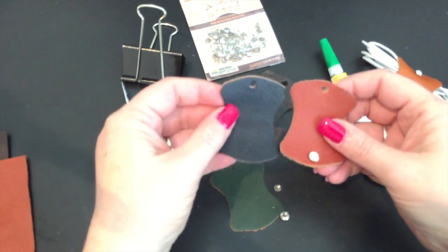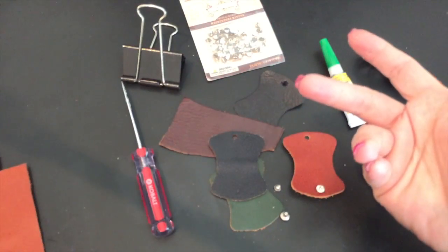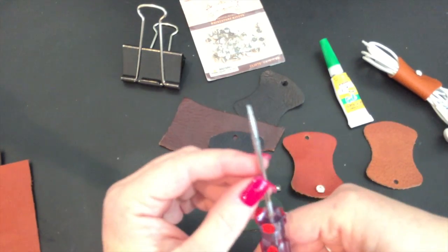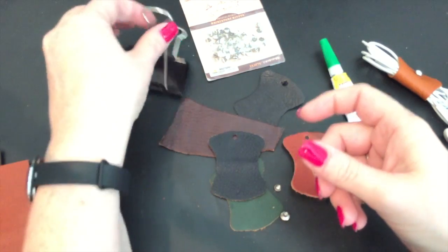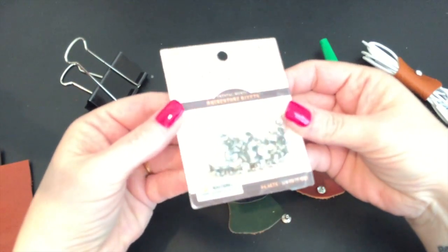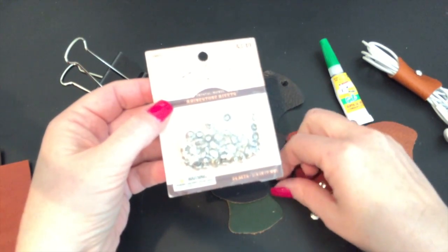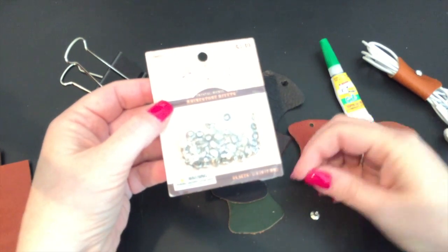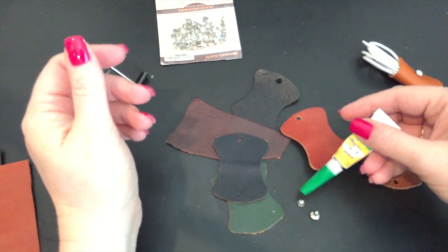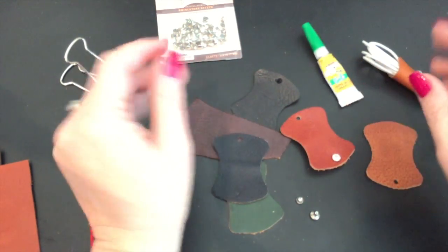The supplies you'll need are either leather samples or leather that you get from Hobby Lobby, Michaels, or Joann's. You'll need an awl — an awl is just a piercing tool, kind of like a screwdriver with a very sharp end to it. A binder clip. These are the studs I purchased: they come with a top piece which is the rhinestone part and then a cap for the back. We're going to put that onto the hole and then use some super glue to adhere the two pieces together so the stud doesn't pop off. And that's it.